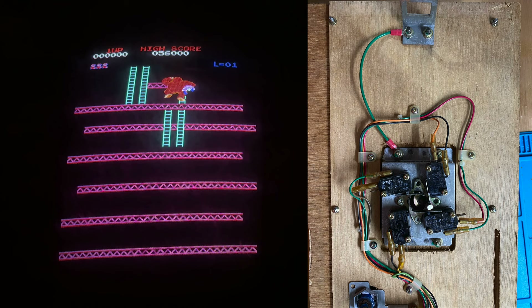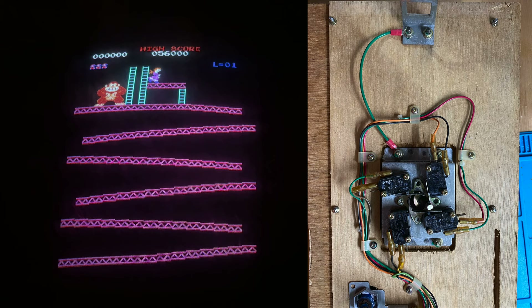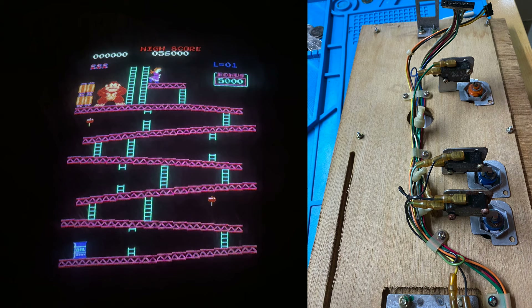Then I wired it all back together and assembled it. I had taken a lot of photos when I took it all apart to make sure I got everything back in the exact right spot — all the micro switches and the wiring and everything — just making sure we'd be able to plug this in and it would still work.